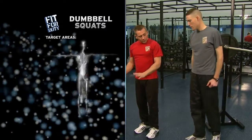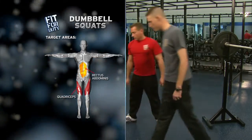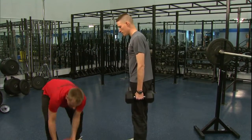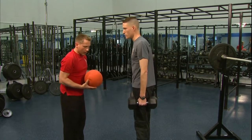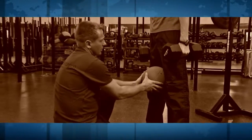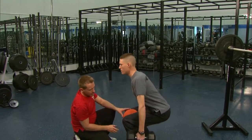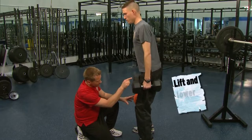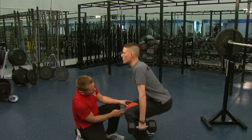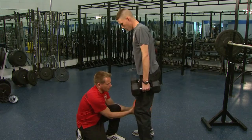I'm going to throw a little twist in it. Matt, I want you to grab the dumbbells and come shoulder-width apart, hold the dumbbells right at your side. What I'm going to do here with the medicine ball is force Matt to work the inner part of his thighs — his adductor muscles. Squeeze this ball into your inner thighs. Now go into your squat. Same form: throw that butt back, knees don't go out over the toes. This adds a little degree of difficulty while he's focusing on squeezing that ball.